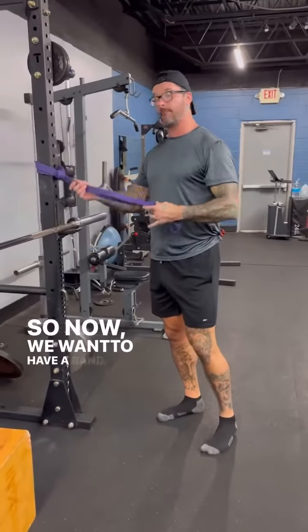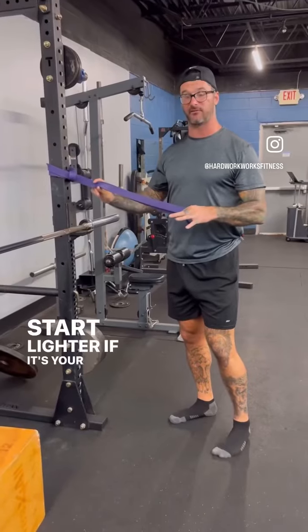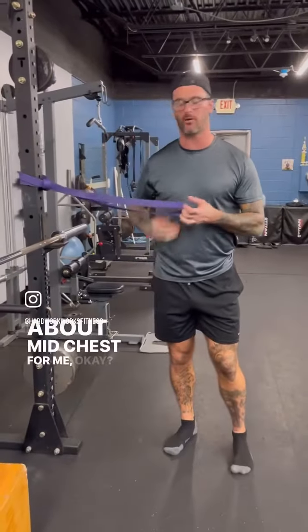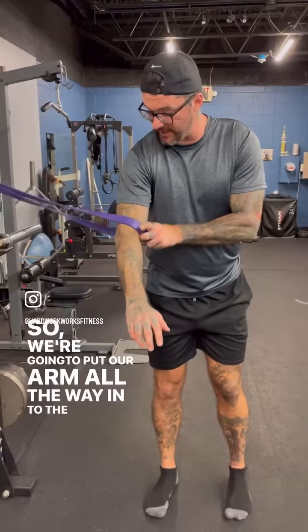So we want to have a band, something to attach it to. Start lighter if it's your first time doing this. We're at chest height — about mid-chest for me.